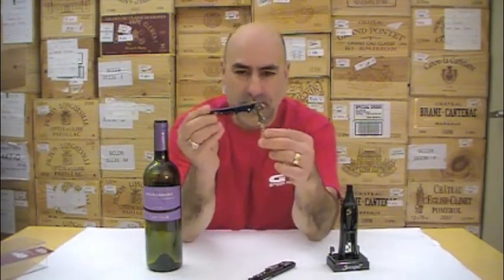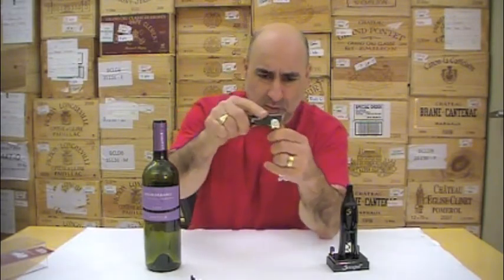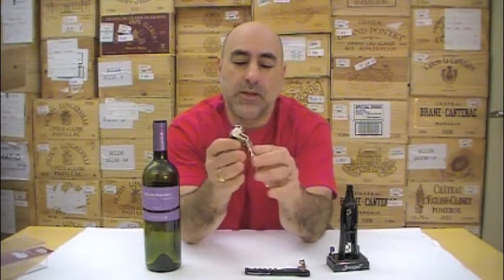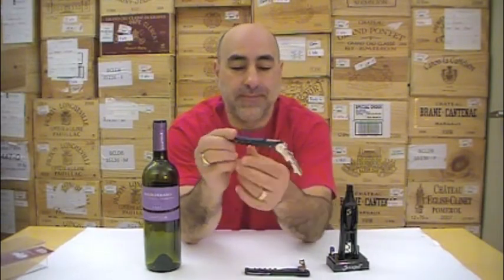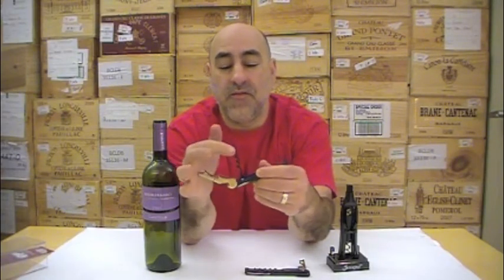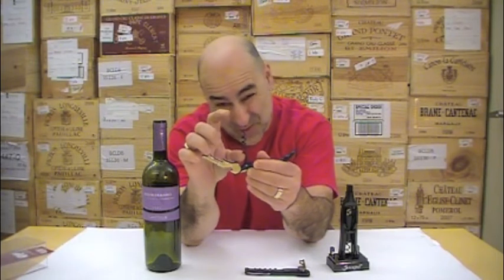This is called the Pull Tap, and this is just a regular corkscrew, but it's got a little fulcrum on it — I'll show you how that works. This is the Pull Tap two-stage corkscrew. First of all, you want to look at the worm. It's got one, two, three, four, five twirls in it, so it's not too big, so it can get down to the cork.